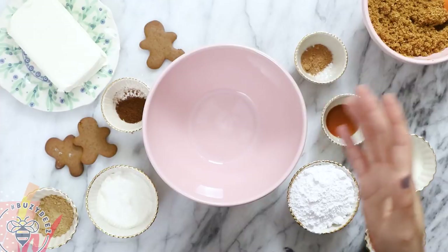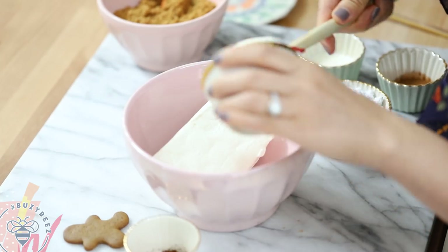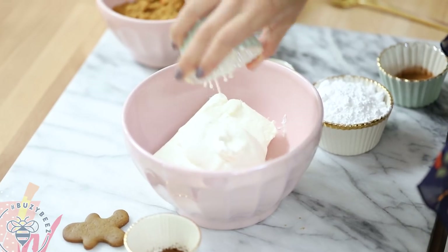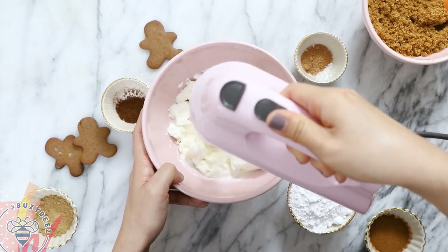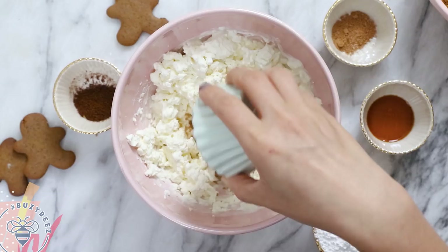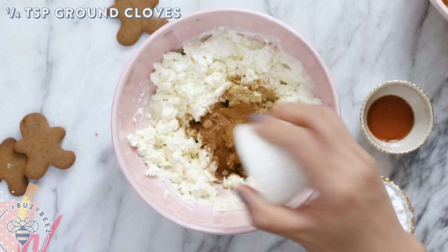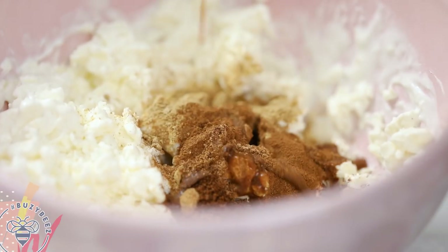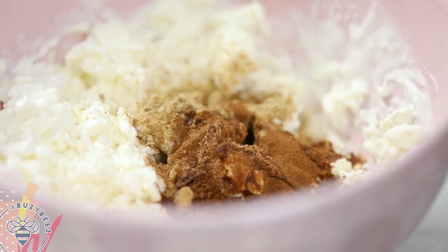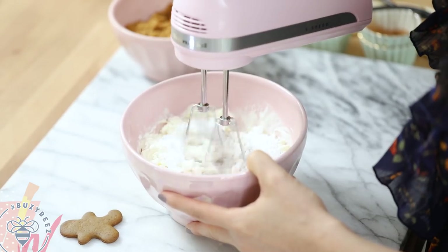To make the filling, it's pretty much the same steps. I'm adding my cream cheese to the bowl along with some Greek yogurt and cream, and we'll mix it up. For flavorings, I have two teaspoons of ground ginger, one and a half teaspoons of cinnamon, half a teaspoon of nutmeg, a quarter teaspoon of cloves, one teaspoon of vanilla extract, and half a cup of powdered sugar. I'll mix everything until it's blended and smooth.